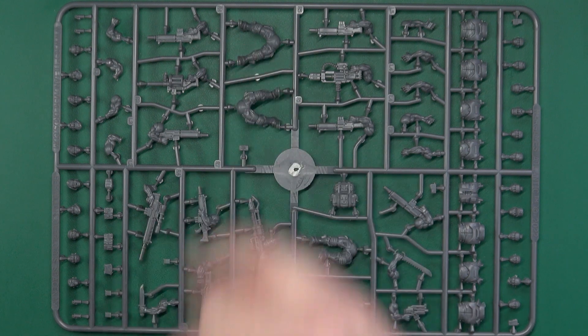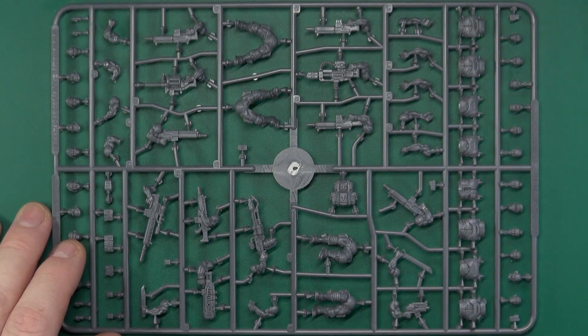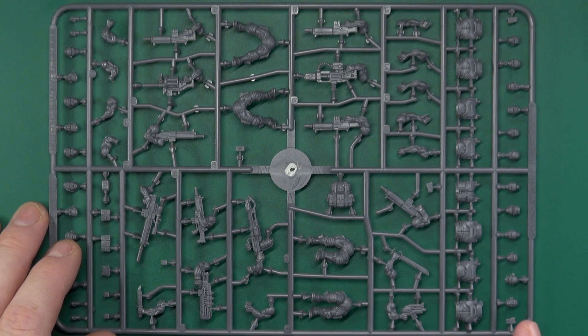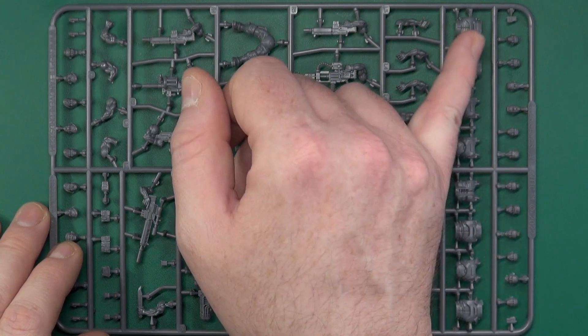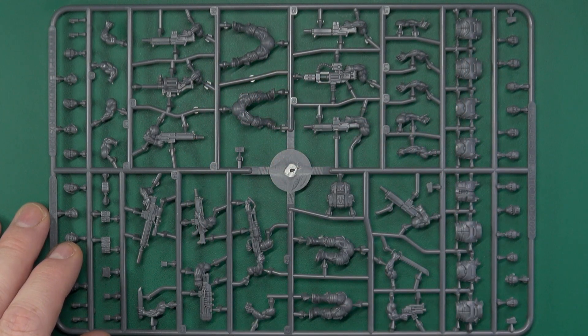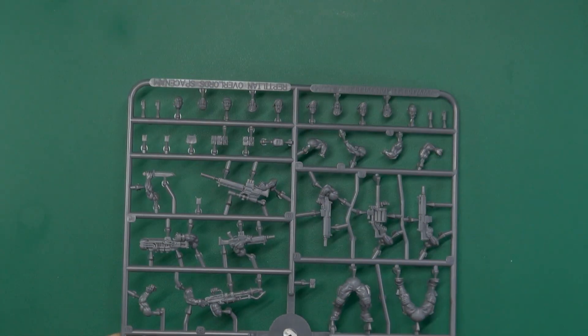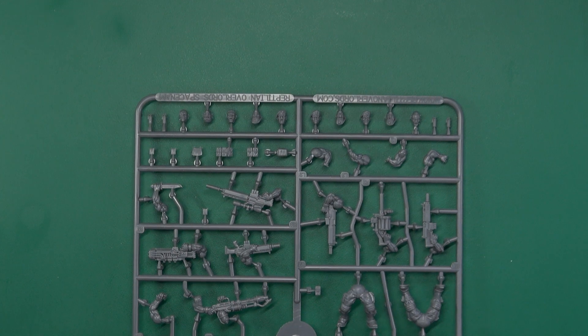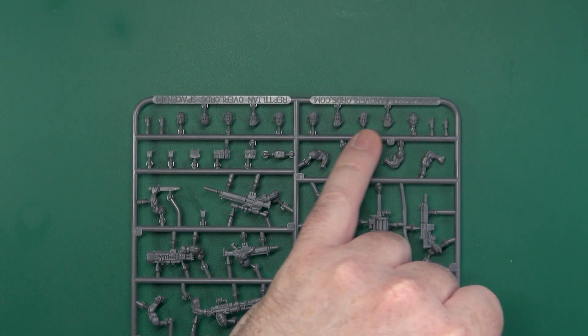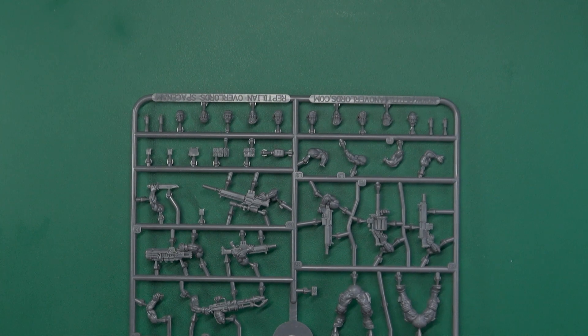We've got four sets of legs and four torsos which are halved at the top. We have a set of bare heads - bandanas, mohawks, scarves, soft cap. On this side we have a set of beret heads.